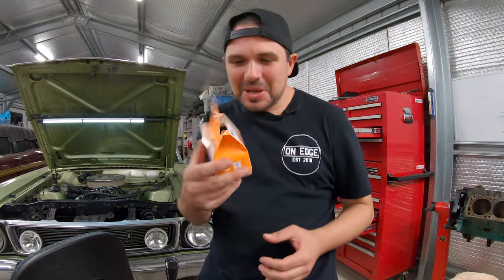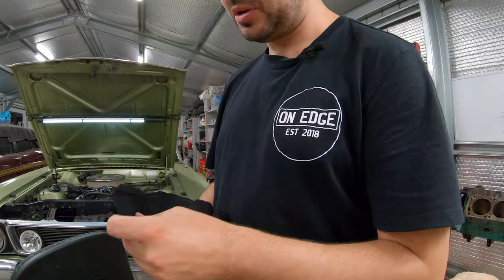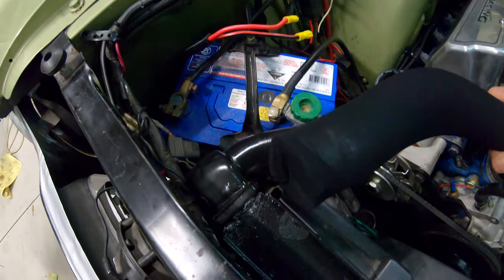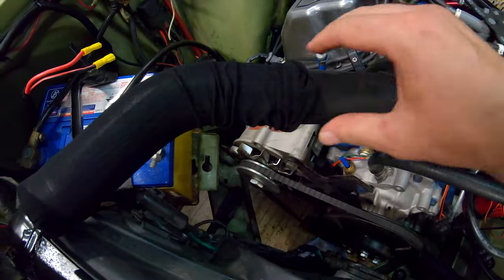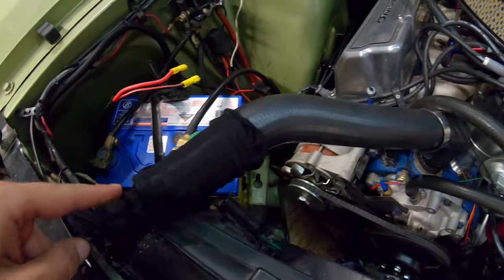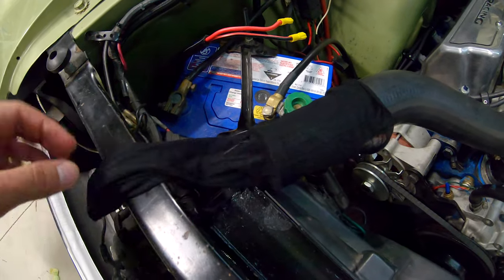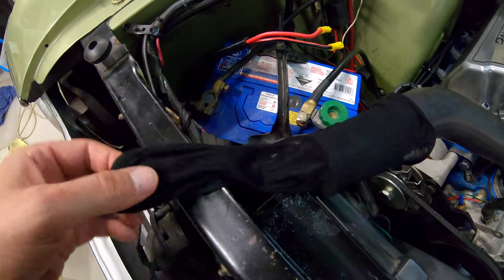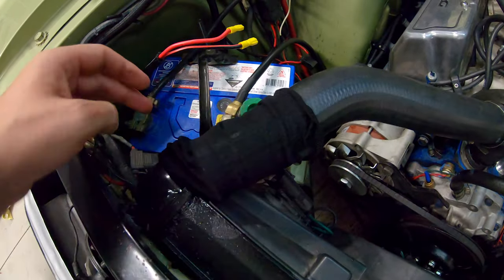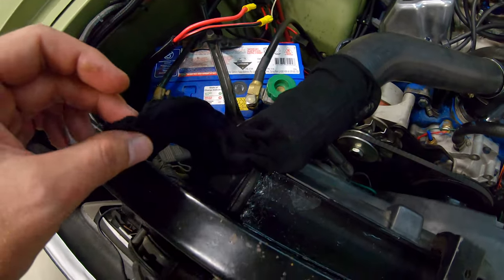I've got the old razzmatazz pantyhose here, which will be ideal for our filter. This is how I'm going to run the stocking — I've given myself that much length. I'm going to bring it down here, because ultimately the water's going to flow this way and sort of flow through the stocking. There's going to be plenty of room in the stocking for water to flow through, but also plenty of room for it to catch shit. So I might only run this for a few drives, just in case it does fill up, and we'll come back and see how much crap it's actually caught.